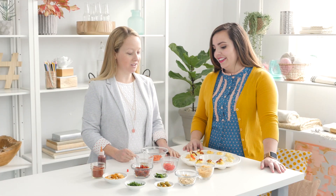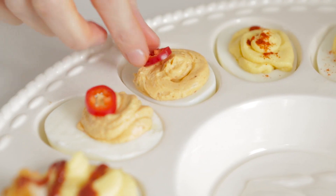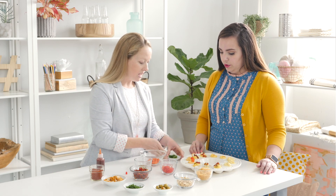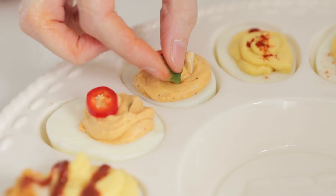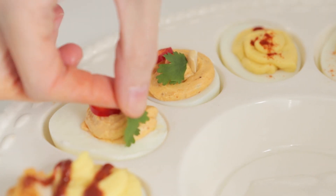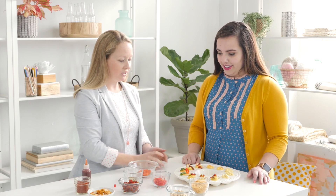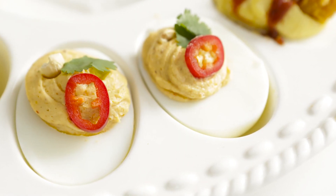Jess actually lived in Thailand for almost five years with her husband, so this one's super authentic — though she never saw a deviled egg in Thailand, but feels like they would like it. This one is finished with a little bit of chili pepper — they're not super spicy, but you could use very spicy chilies. Then we add a little piece of cilantro, just for color. That is our Thai curry deviled egg.